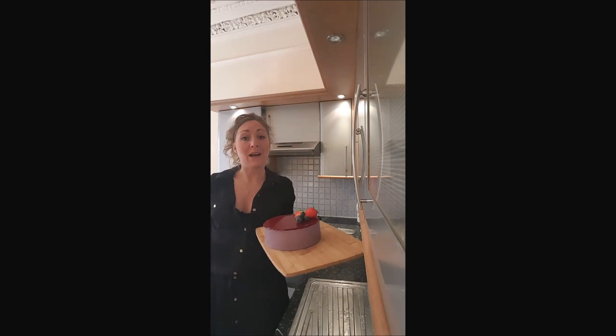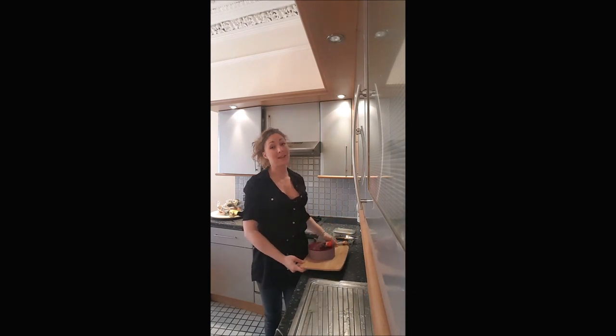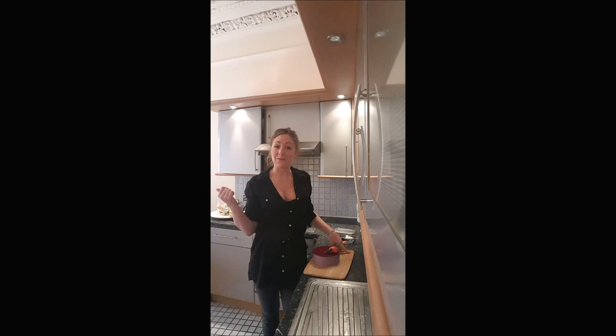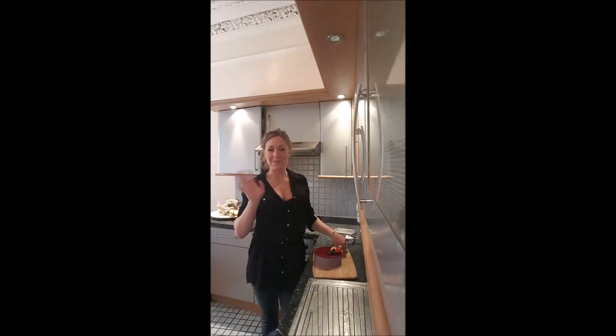Here we go — you just have to serve your bavarois. I'm sure you will love it. I hope you enjoy this recipe, and feel free to leave me a comment or show me a picture of your bavarois on my Facebook page. I'll see you later for a new video on YouTube. Bye bye!